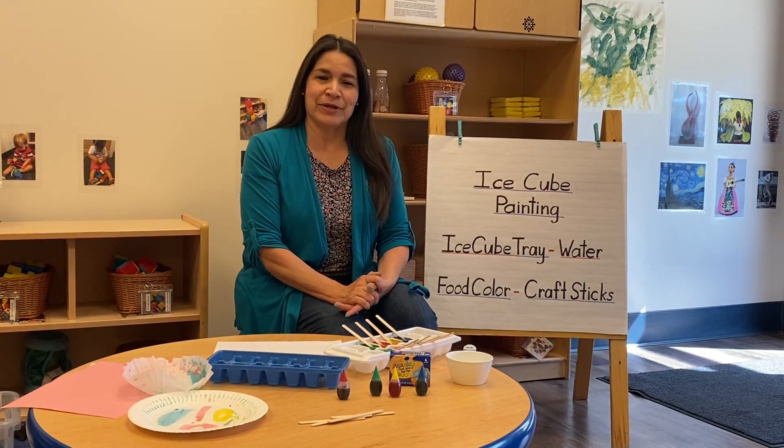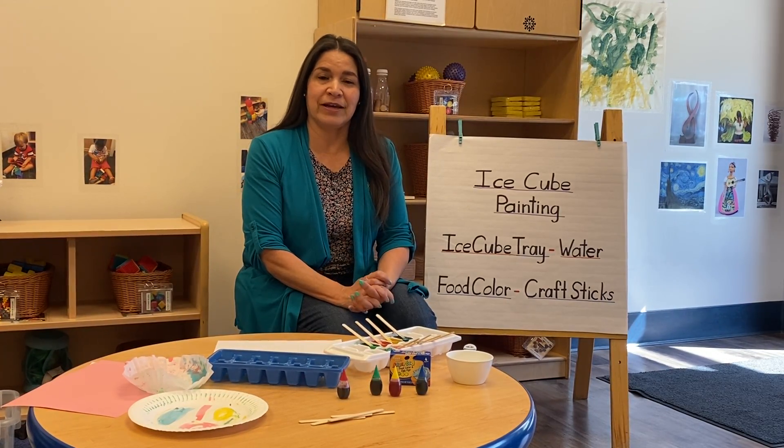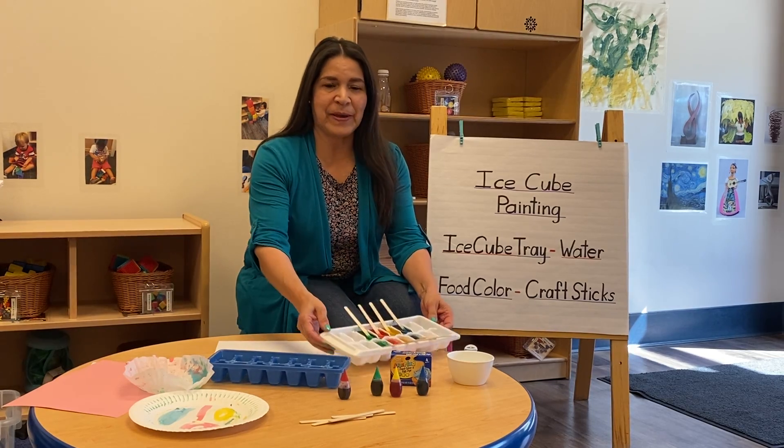Hi, this is Miss Lorena. Today I'm going to show you how to do a really fun and unique way of painting: ice painting.